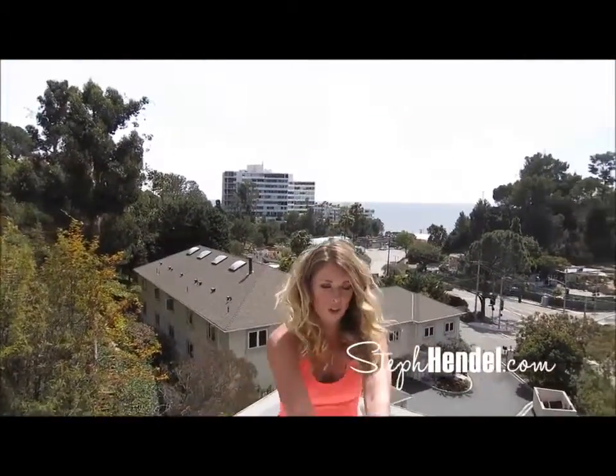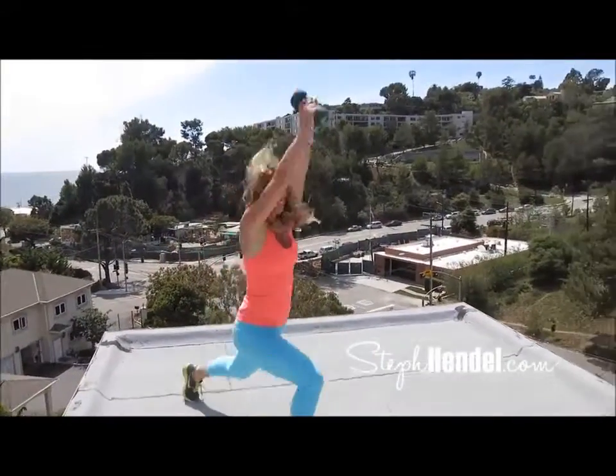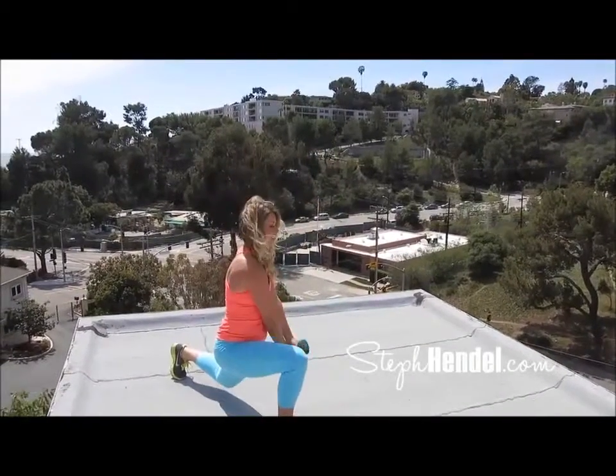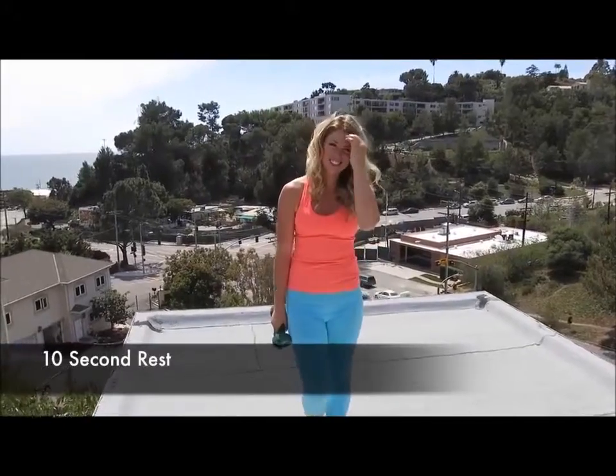Let's finish strong — 10, 9, 8, 7, 6, 5, 4, 3, 2, last one. Take 10 seconds to rest. You earned it.